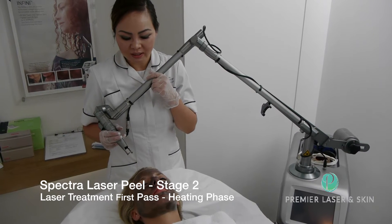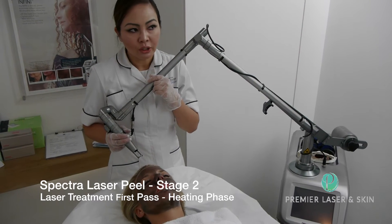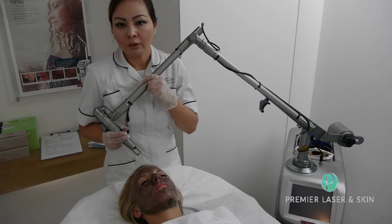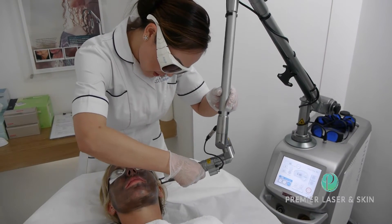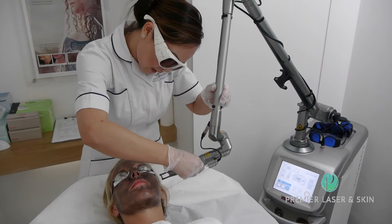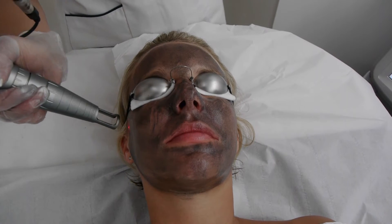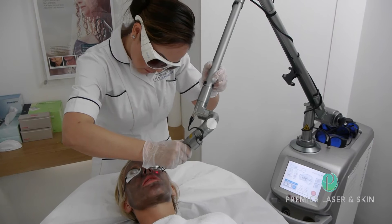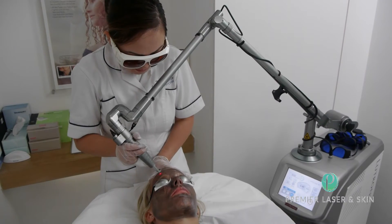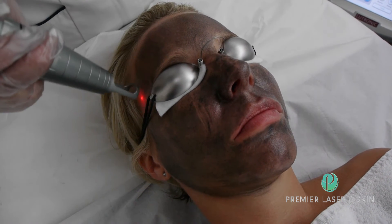I'm about to do the first part of the treatment. The aim is to deliver lots of heat into the skin to stimulate the collagen production, to create that heat acoustic wave effect. We're basically just heating up the skin surface to make sure the skin is absorbing enough laser heat for the collagen skin effect. That does feel quite warm, but it's not painful in any way — it's quite nice actually. The first phase will take about 30 minutes to complete.